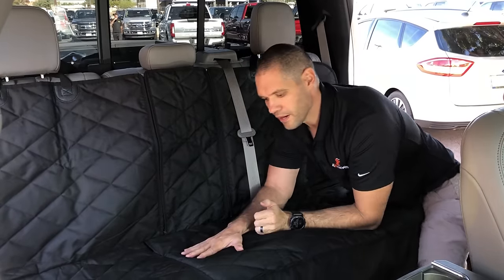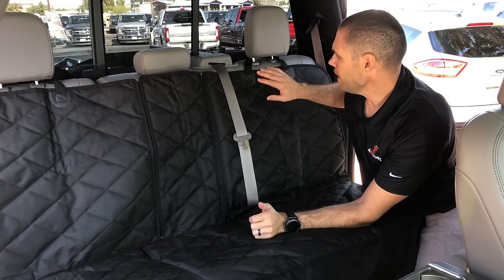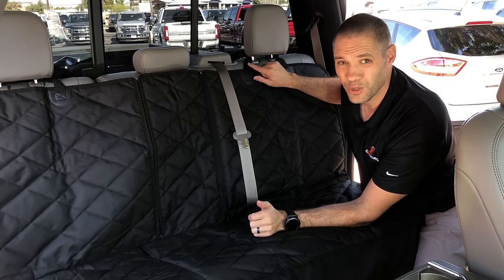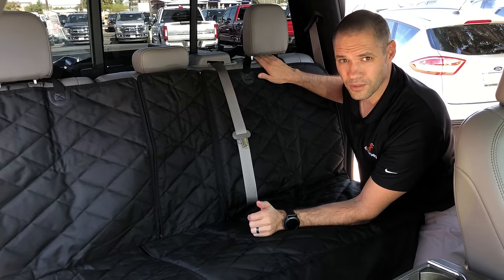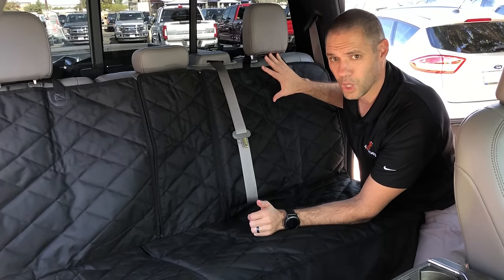We have very heavy-duty material. This material is free of any azo dyes or heavy metals. It's also very puncture resistant and waterproofed. We have heavy-duty headrest straps that have been UV coated along with heavy-duty reinforcements and nylon buckles to make sure that this cover lasts as long as possible.